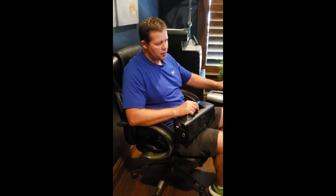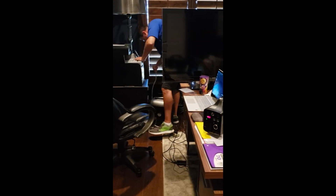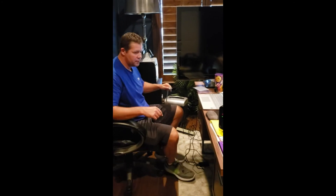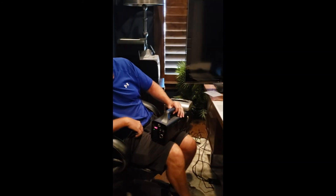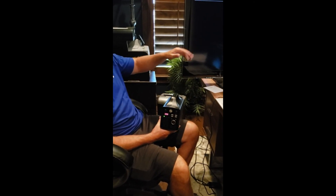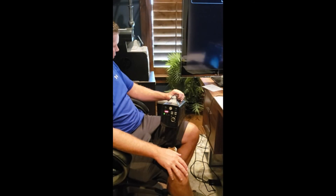I'm going to unplug the laptop and plug in the multi-outlet strip so you can see everything that's plugged into it. The generator is already on, so let's see what happens when I plug this in. The printer kicked off and came back on, the monitor went off and came back on, and right now it's actually holding the power of everything, even at 500 watts.